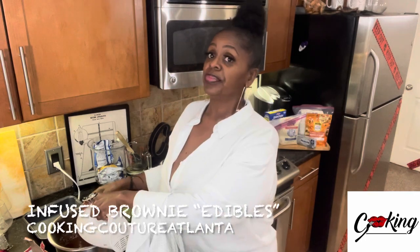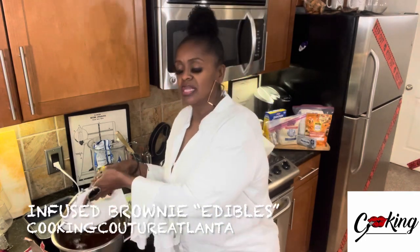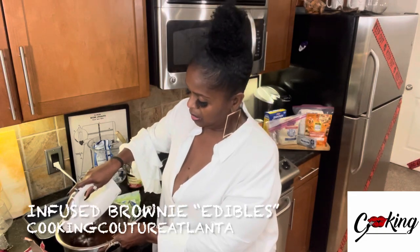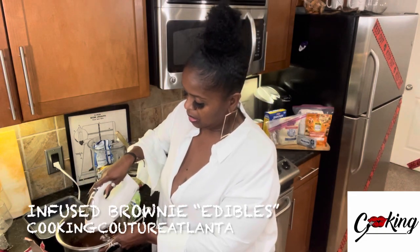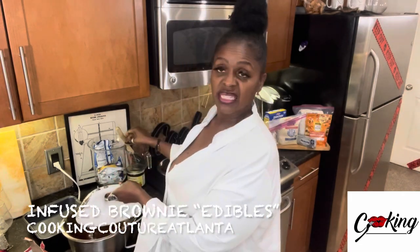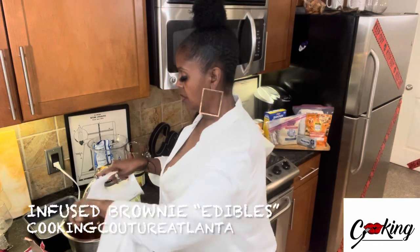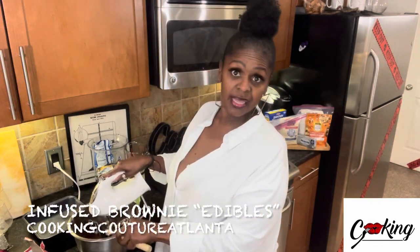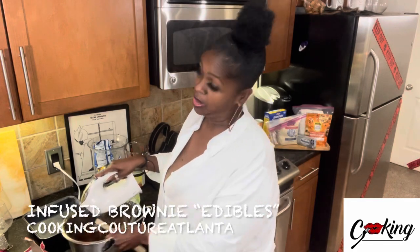I thought about putting some cream cheese in. You know what, I'm going to do another batch with cream cheese in there instead of nuts — or nuts and cream cheese. Nuts, cream cheese, and cannabis — that's an expensive brownie right there.